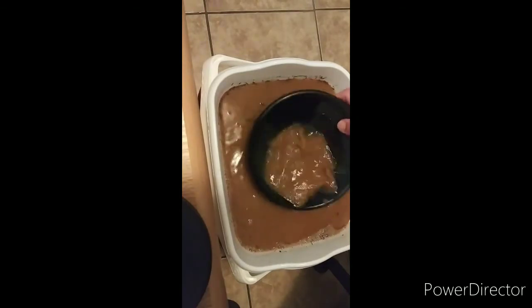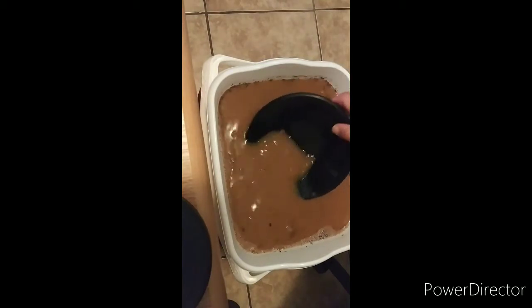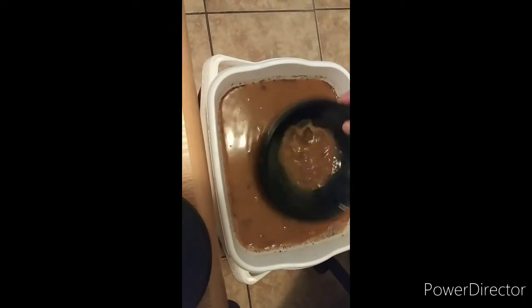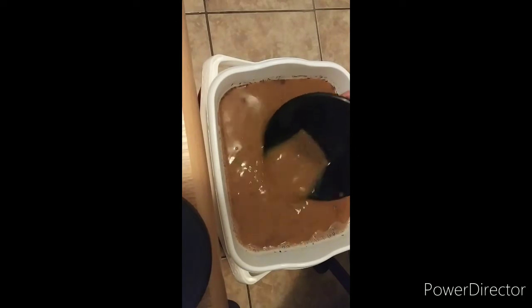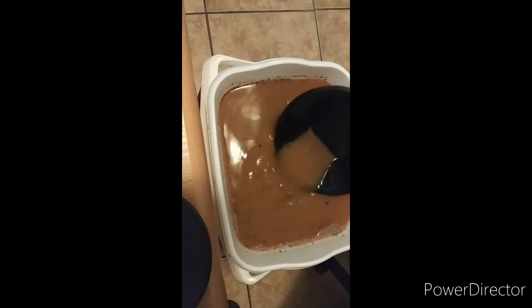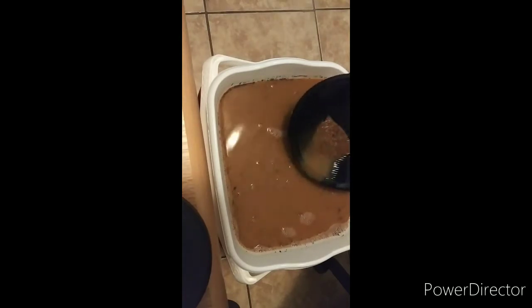All right, this is going to be nice. Awesome. Come on, let's get in there. Can we make it three for three? Let's see what we got — it's getting there. I know there's some gold in there.